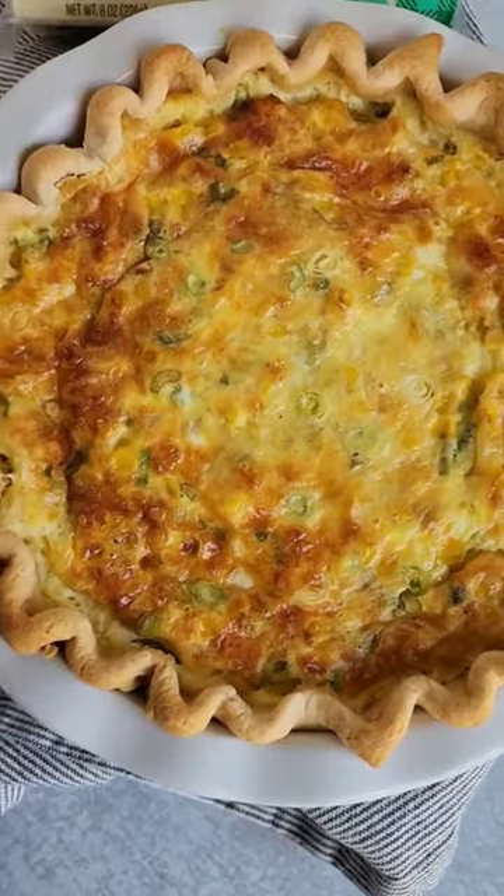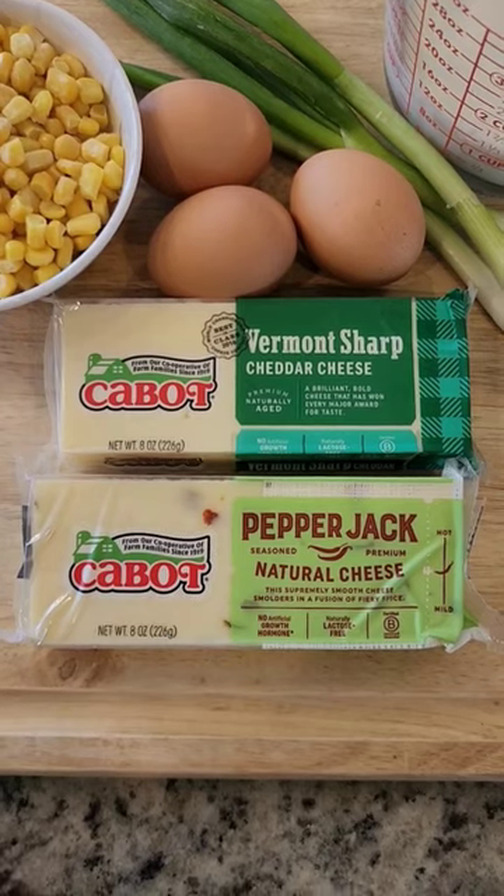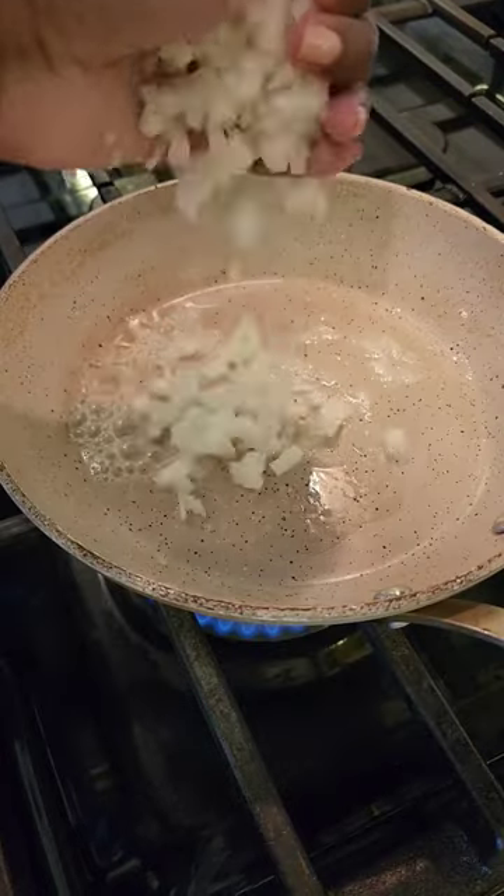Let me show you how to make this cheesy corn quiche using cabbage cheese. I'm using sharp cheddar cheese and pepper jack cheese, which gives it a nice kick.